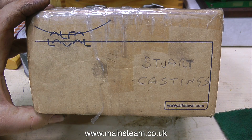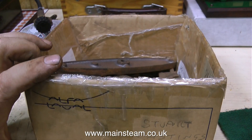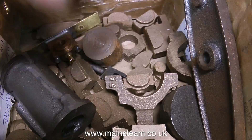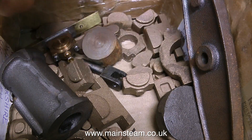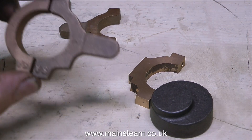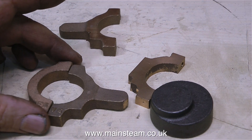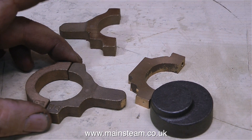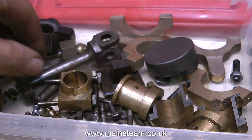I think it's time to look in my random box of Stuart castings and see what, if any, Stuart 5A parts are in there. Well, that's a good start - a 5A water pump eccentric, and another one. And this is the collection of parts I found for a 5A in the box. If I want to make it non-reversing I could use this eccentric, but I think I'm going to fit reversing gear, so I'll order those parts from Stuart Models.